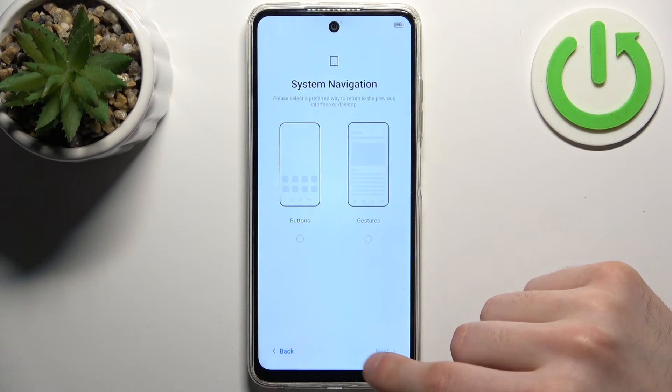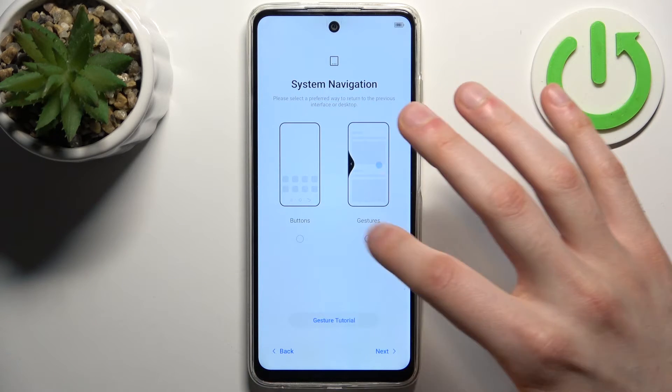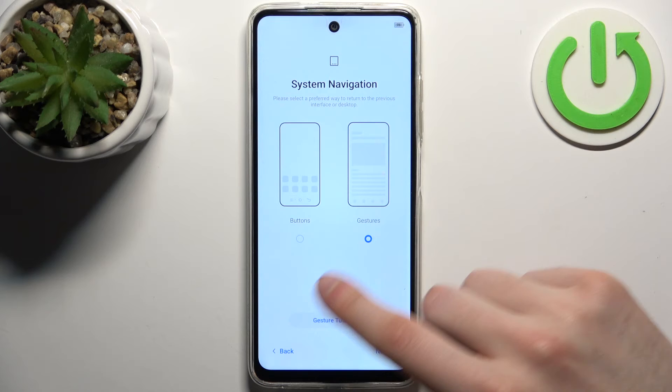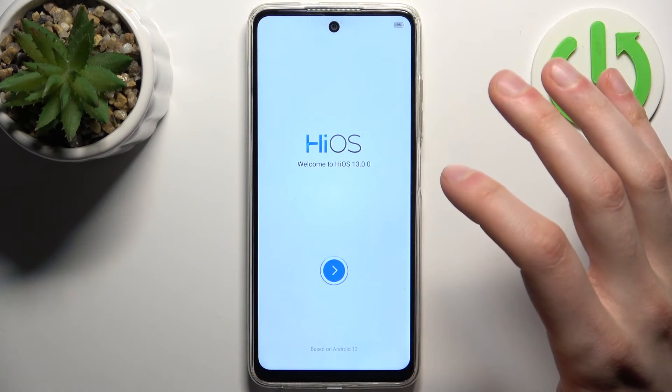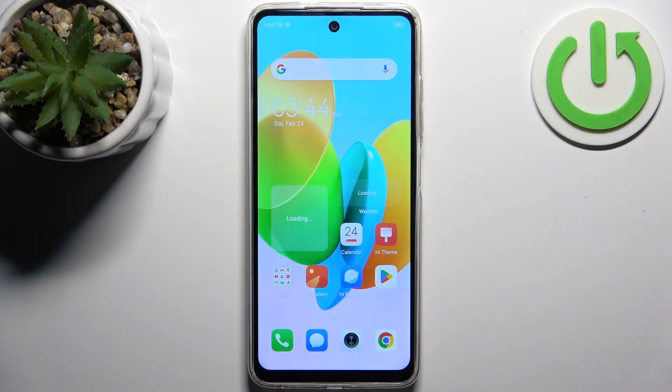Then you should select system navigation — I'd select gestures. If you don't know how to use gestures, there's a gesture tutorial here. And that's it, it's all done! Thanks for watching. If you find this tutorial useful, don't forget to hit that like button and subscribe to our channel.